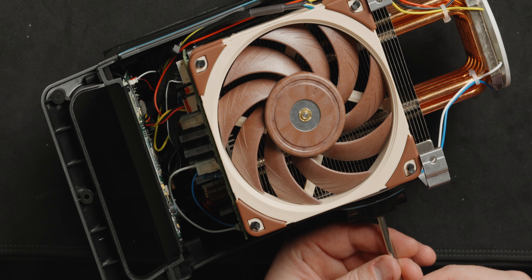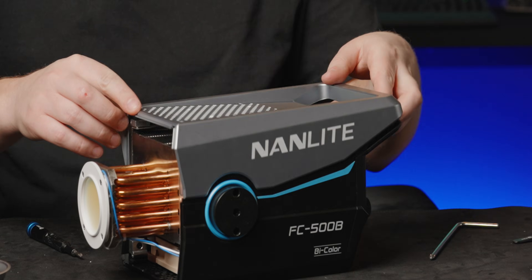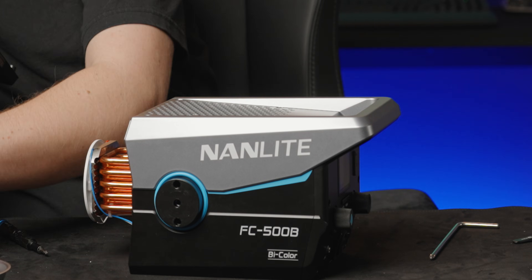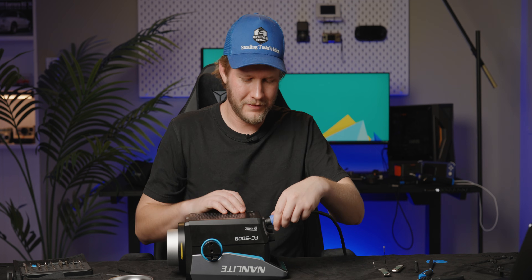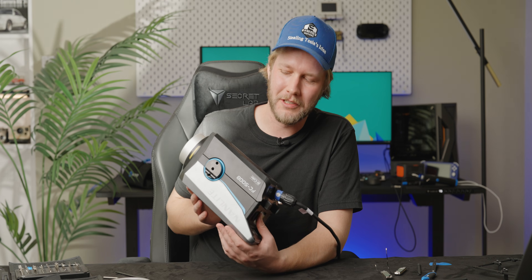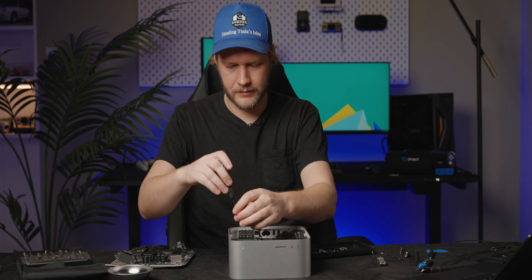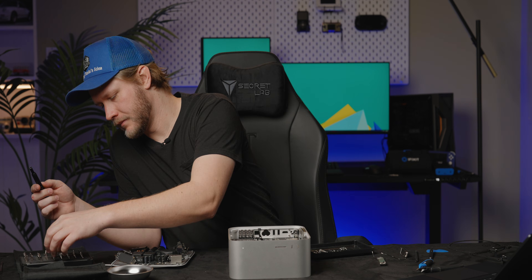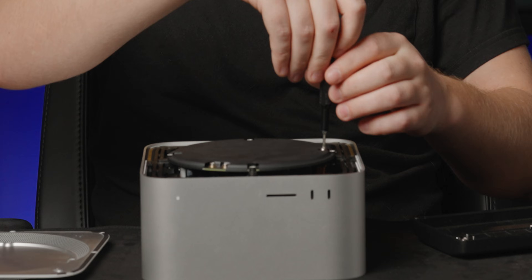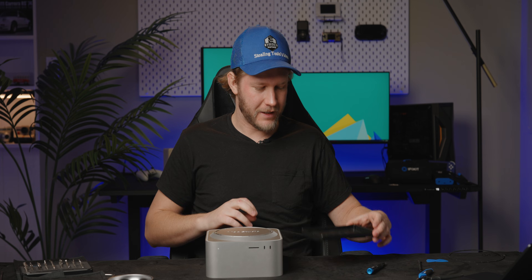I'm glad we caught that. Now every single capacitor in here is charged. One more little test — just once it's all together, confirm that this works. Fan turns on. And then the fan speed will go down — just like that. It works awesome. Let's put back together our Mac Studio, hopefully very uneventful. And there we go — the Mac Studio is back together. And shockingly, I don't have a single screw left over, so I think we did a good job.